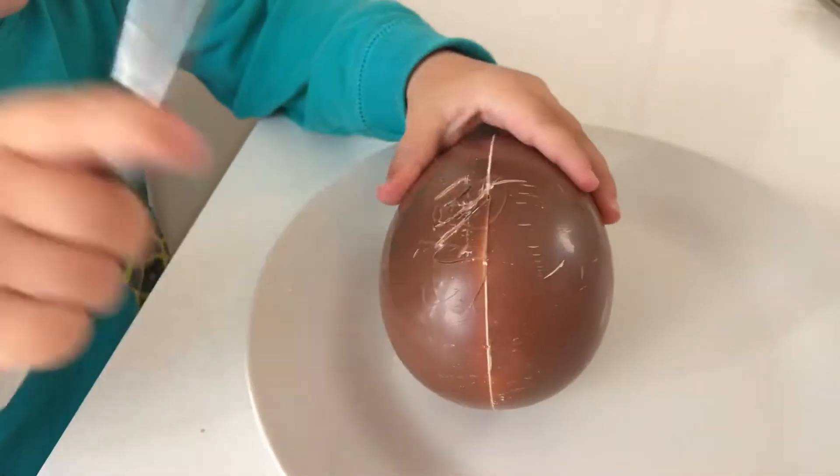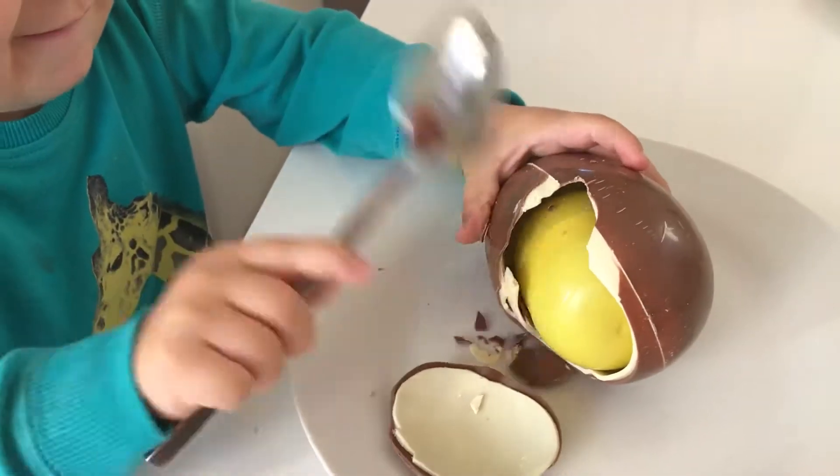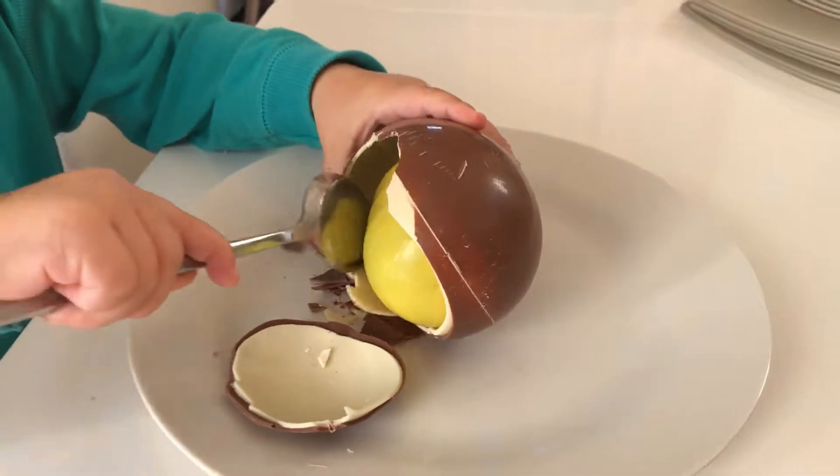Go hit it, smack it, hit it hard! Whoa, Kinder Surprise!